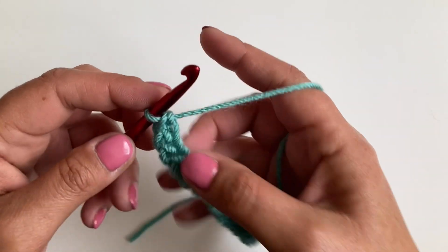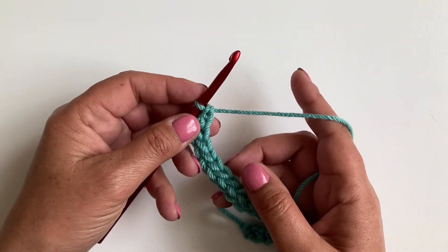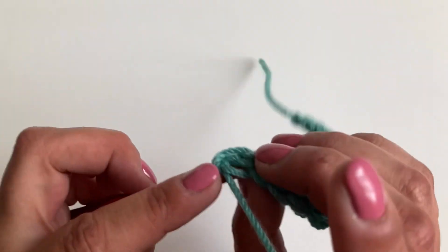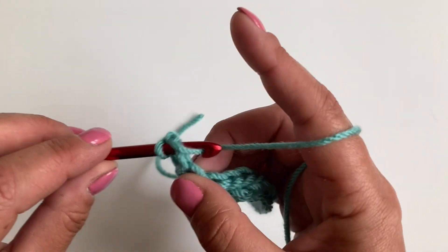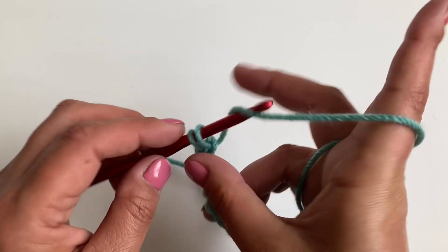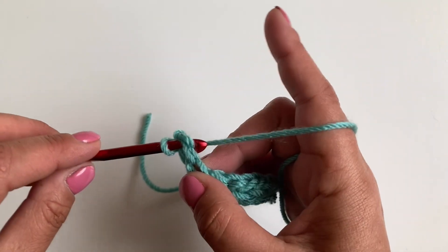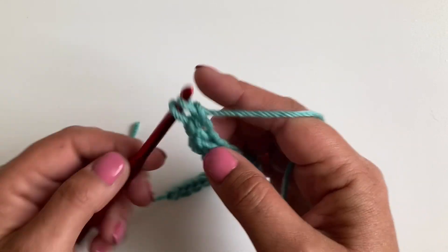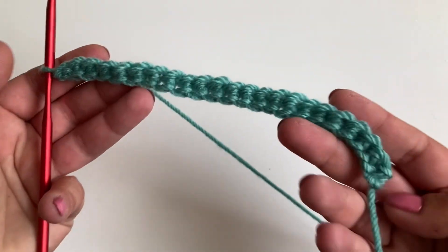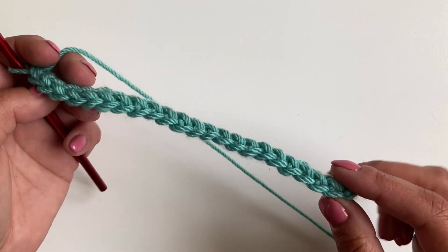Go ahead and continue making your chain. You can pause the video or re-watch as many times as you need. I'm just going to make my last two stitches now. So that's 21 and 22. These are a lot easier to count than normal chains.